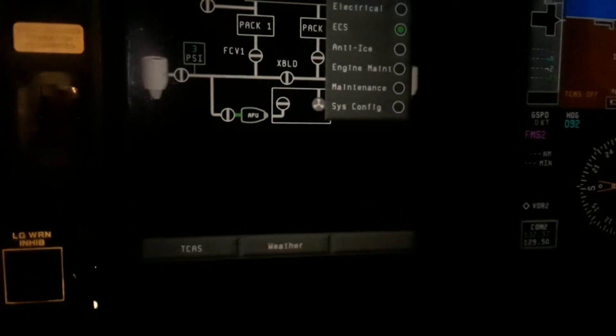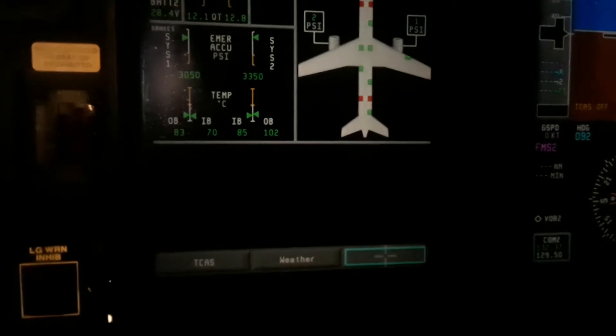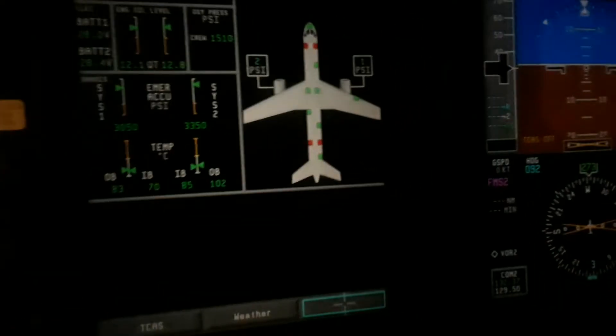I'm going to put this back to the status page like it's supposed to. There's no pressure in the ducts because I have it off.